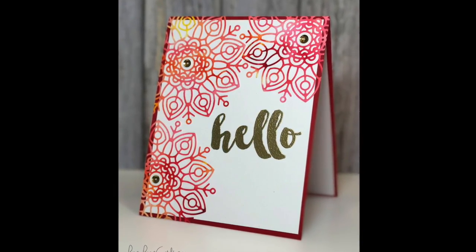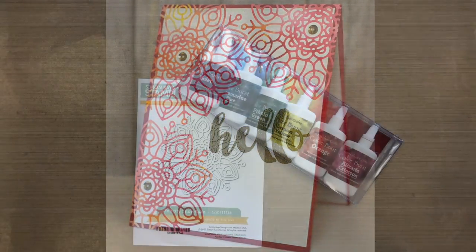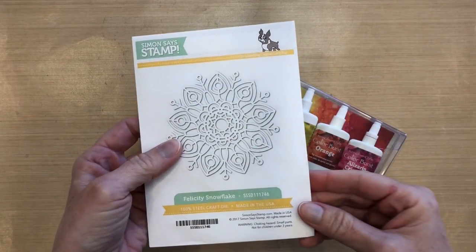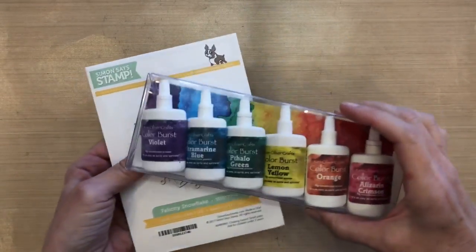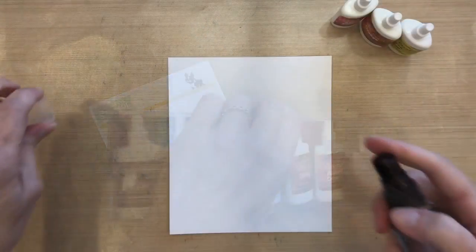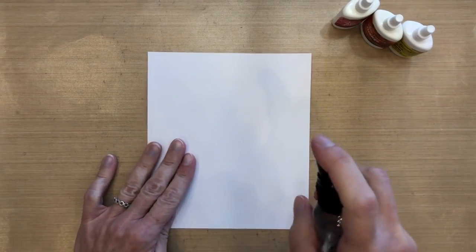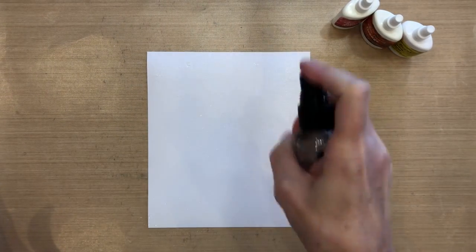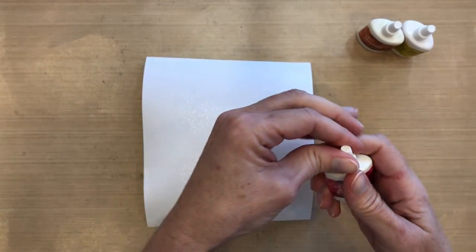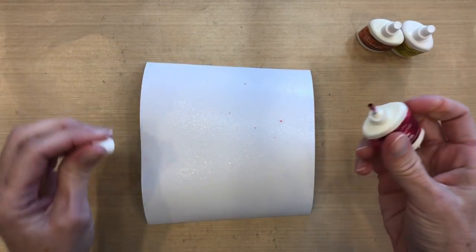Hi everyone, it's Darlene. Welcome back for another card video. Today I'm using my color burst powders along with the die cut at Simon Says Stamp called Felicity Snowflake. I'm just going to use the yellow, orange, and red this time. I have a piece of Canson XL mixed media paper and I'm going to spritz it with water. It's oversized because I want to cut three snowflakes out of it.